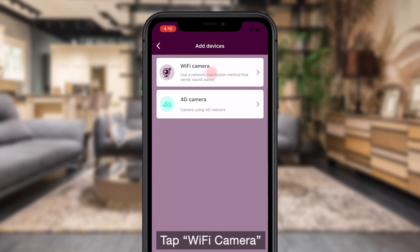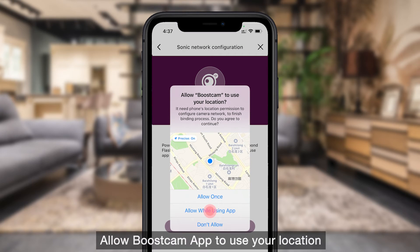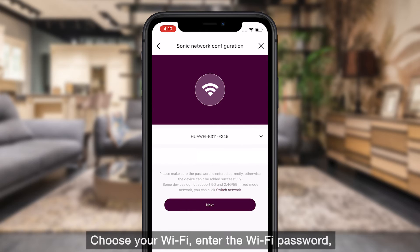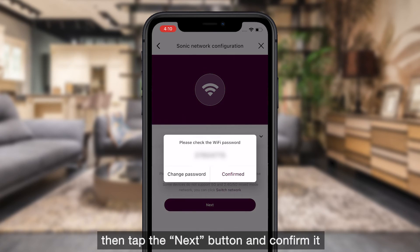Tap Wi-Fi Camera. Allow the BoostCam app to use your location, then tap the Next button. Choose your Wi-Fi, enter the Wi-Fi password, then tap the Next button and confirm it.